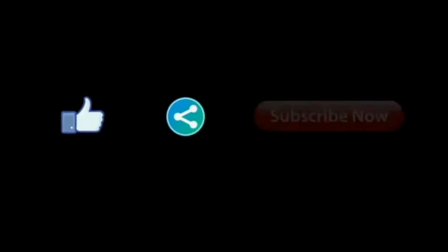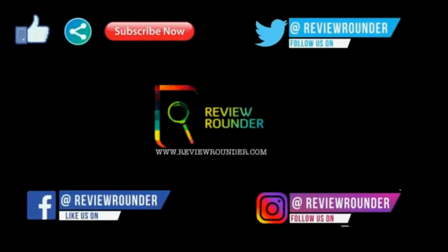Please like, share, subscribe, and follow us on Facebook, Twitter, and Instagram for more product reviews.